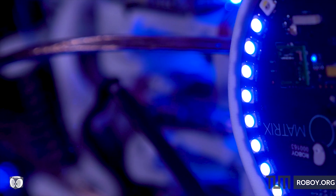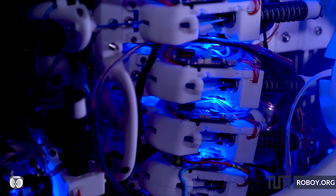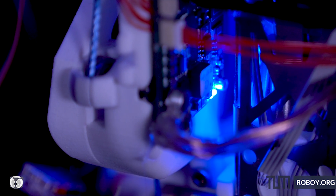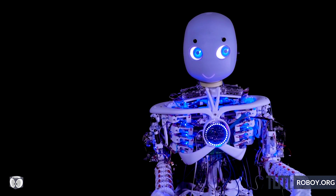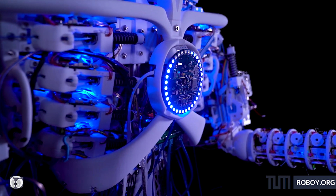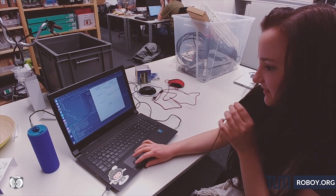The Roboy project is an open source project with the goal to build a robot as good as the human body. We created an open platform for robot development that unites researchers, companies, students and artists from a broad spectrum of disciplines. Roboy means full-stack robotics, from mechanics to electronics to control to cognitive systems.